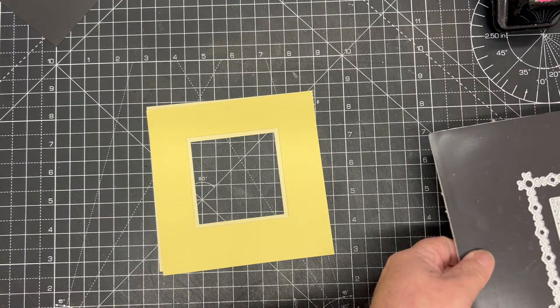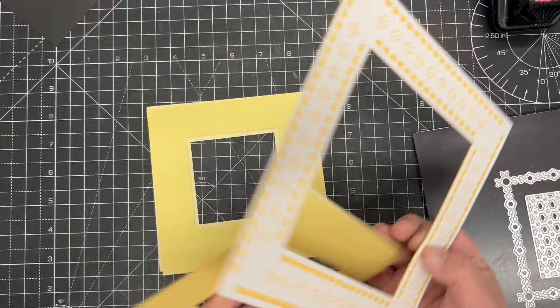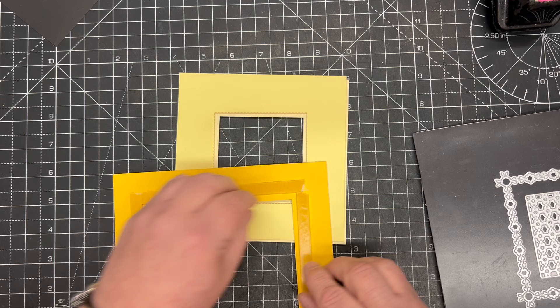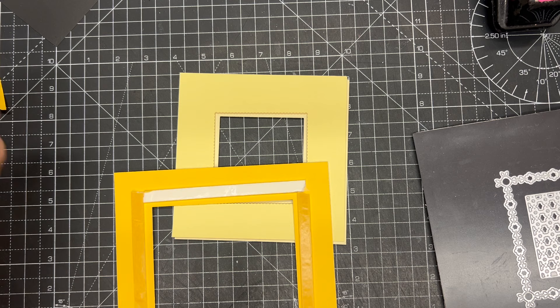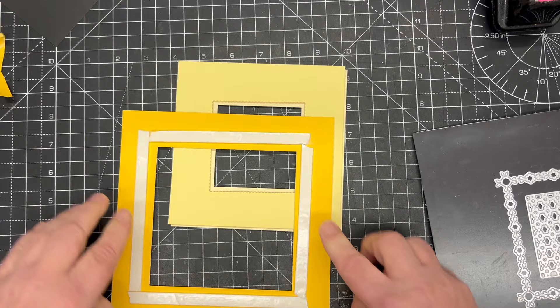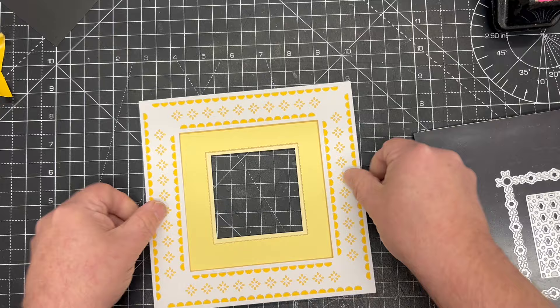When you frame those together you hide any of the work between them. Our pieces are foam mounted - it doesn't matter that these edges are different. I'm going to take the foam tape off the larger frame and stick this down, revealing it. For this one I'm just using my standard two-millimeter foam tape. Spend a little bit of time making sure it's nice and square and in the center.